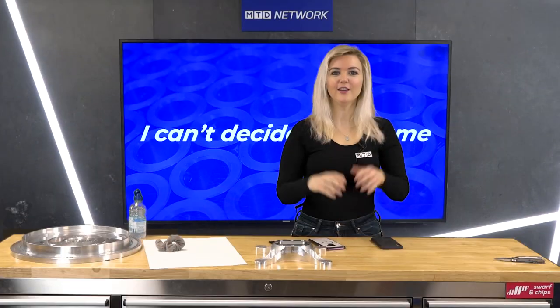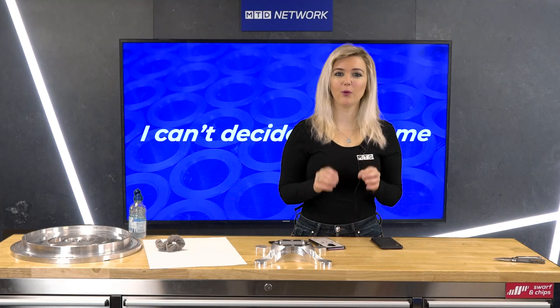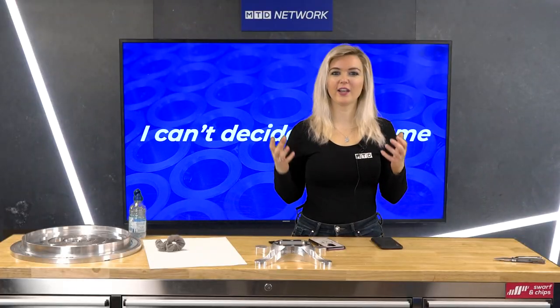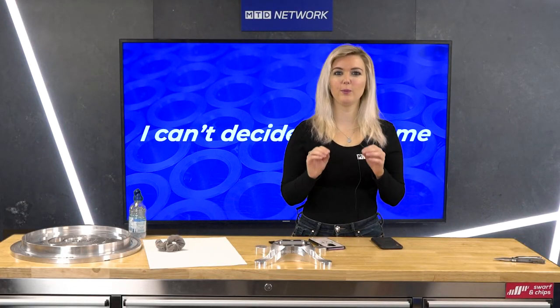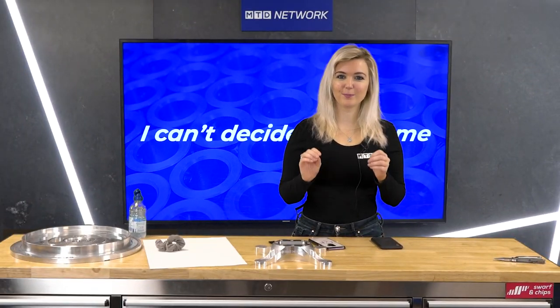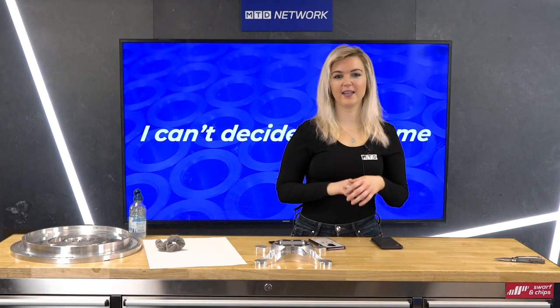We know that you watch MTD Network. Thanks — the small selfie this week is from Anthony Ambler on his Haas TM1, and he has been working on some yokes for a motorbike part. Part pickies — check out this one sent in from Nicholas Spears: it's 901 stainless flange adapter for the sealless pump industry, machined and completed on an XYZ 320 LTY.